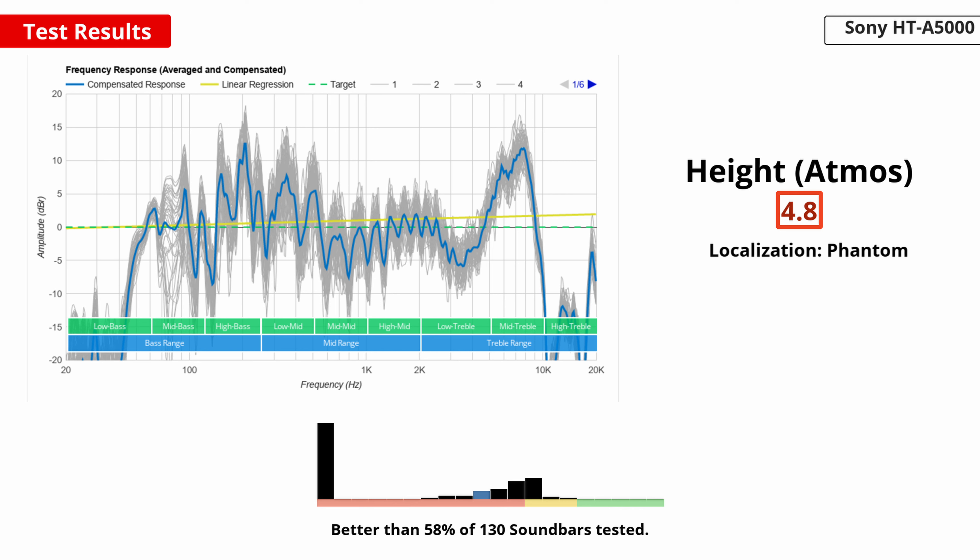For content with height channels, such as when watching movies with Atmos, the bar's performance is just okay. It has up-firing drivers that bounce sound off the ceiling and back down towards you to create the illusion of height. The sound reaches about the middle of the TV, but it doesn't extend any higher than that. As a result, some details are missing in movie scenes. Audio is reproduced clearly on these channels, but the result isn't quite as immersive as some of the more premium setups we've tested.